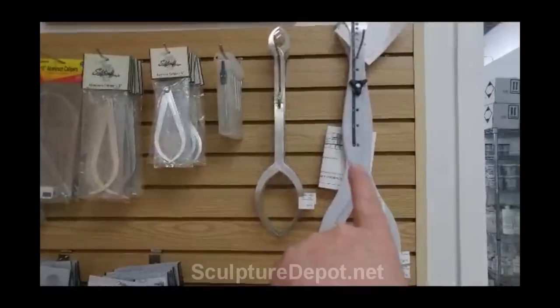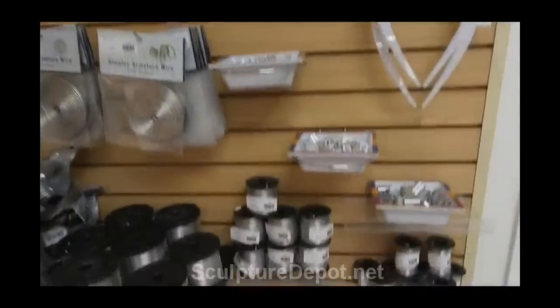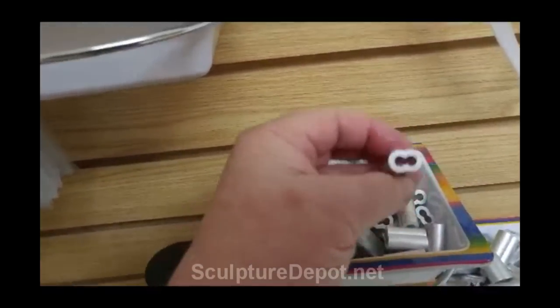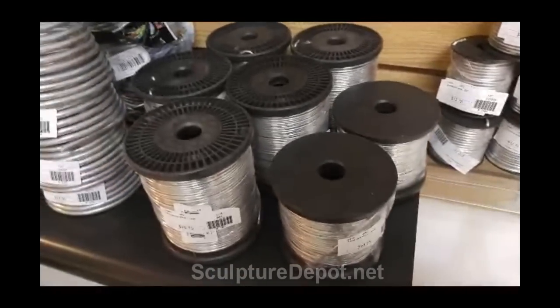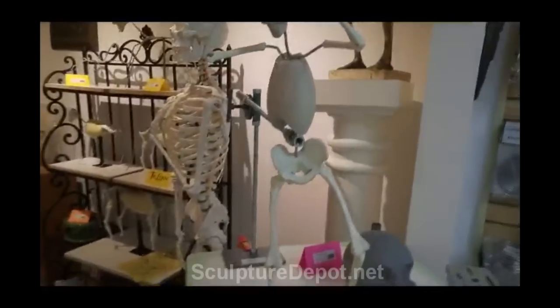These are for pointing up or increasing the size of something. And then she's got the aluminum wire and connectors to make armatures. She'd probably crush that around the aluminum wire. She's got all kinds of different sizes of wire and spools of different aluminum wire.